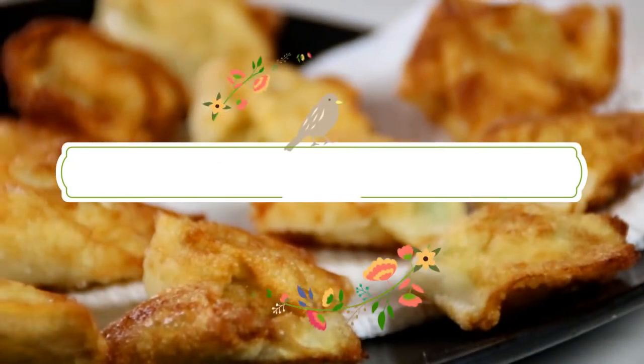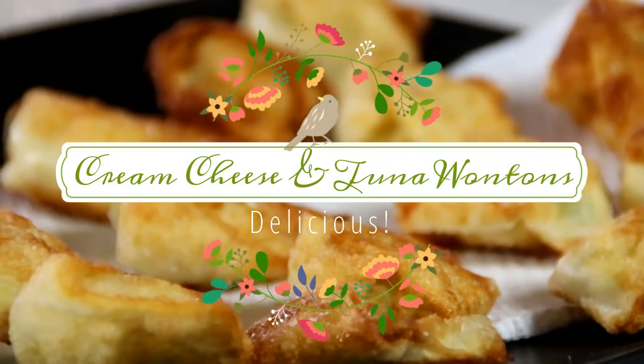Hey guys, Dave here. I was thinking the other day and got this idea of combining cream cheese and tuna with some spices. I thought it would be so good — and it was absolutely fantastic. You've got to try this recipe, let me walk you through it.